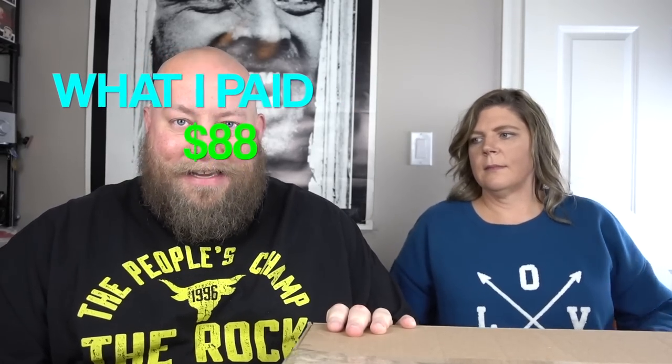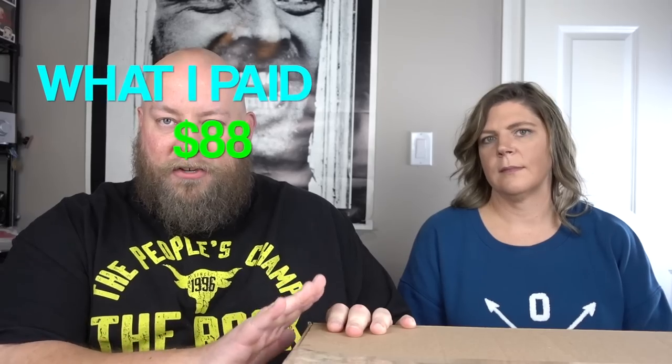But what I actually paid, my full cost, was $88.28. That includes shipping, fees, everything. Buy locally, pick it up yourself — zero shipping costs. Best tip I've ever given on this channel: buy locally. Correct? Correct.